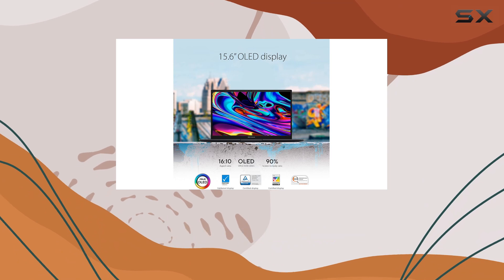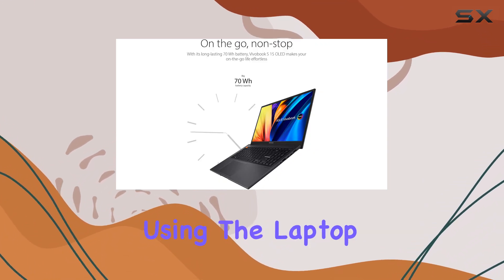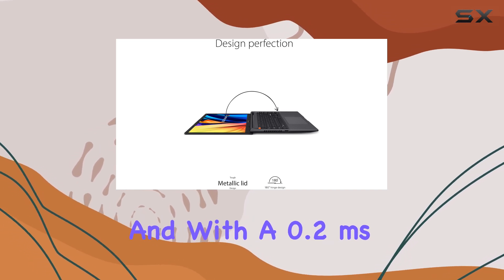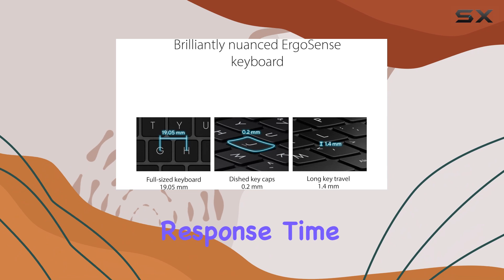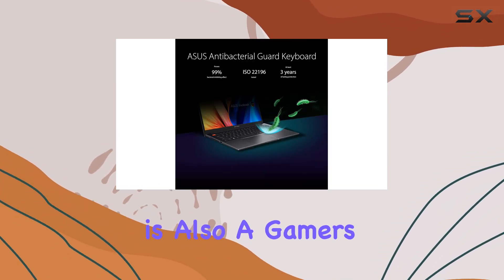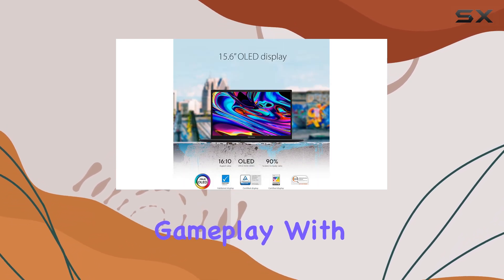The 550 nits of brightness also ensure that you won't have any issues using the laptop in well-lit environments or even outdoors. And with a 0.2 milliseconds response time and a 120 hertz refresh rate, this laptop is also a gamer's dream come true, providing smooth and responsive gameplay with minimal motion blur.